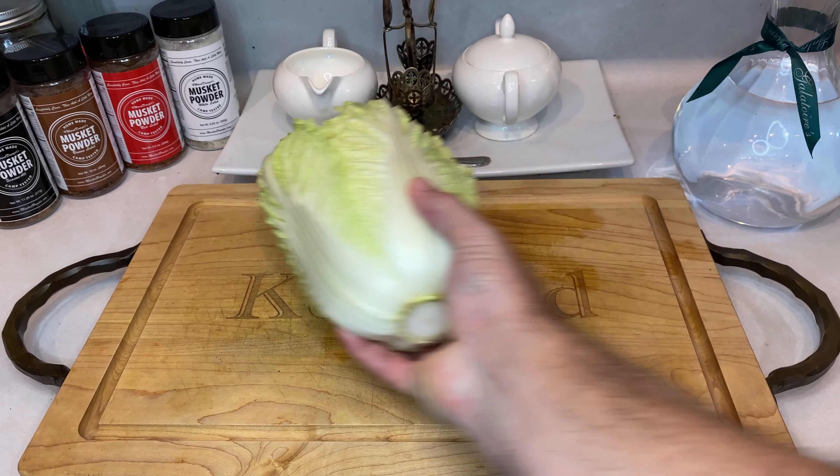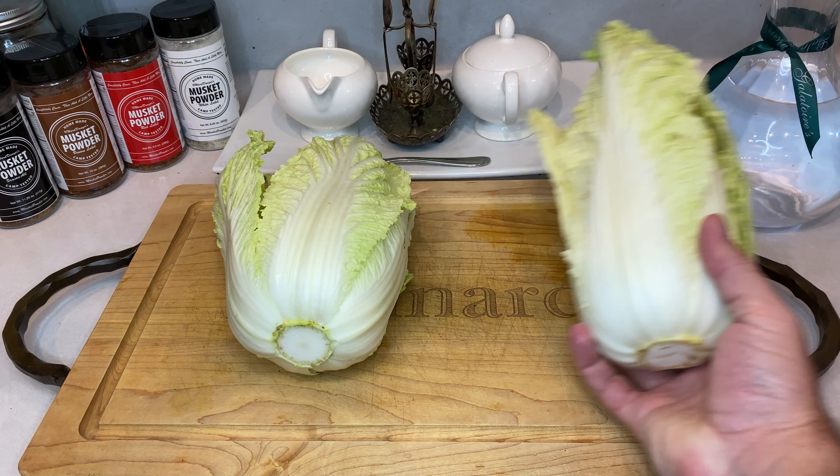Before getting started, make sure to check the description below for a detailed list of both ingredients and supplies necessary for this cook.